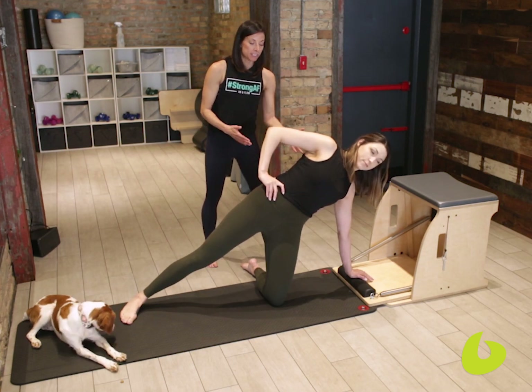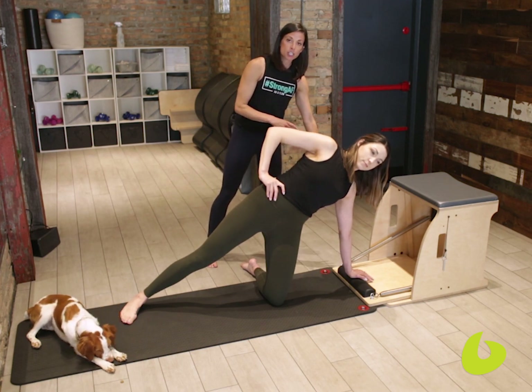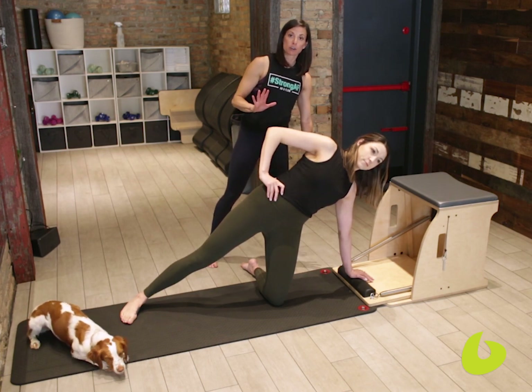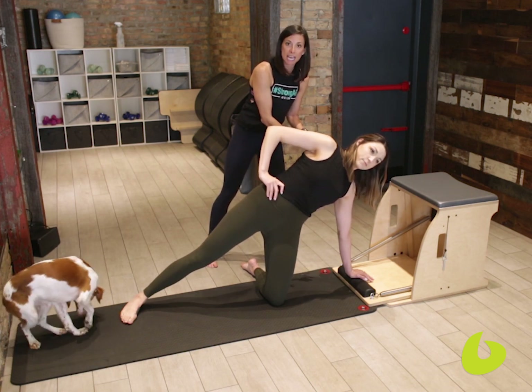What we've done is we've taken Mica and actually put her hand on the pedal of the chair. She has to work to keep the pedal down while she goes into her leg work. If she starts to shift forward or backward or overextend at all, the pedal is going to pop up on her, so she's going to get that feedback.